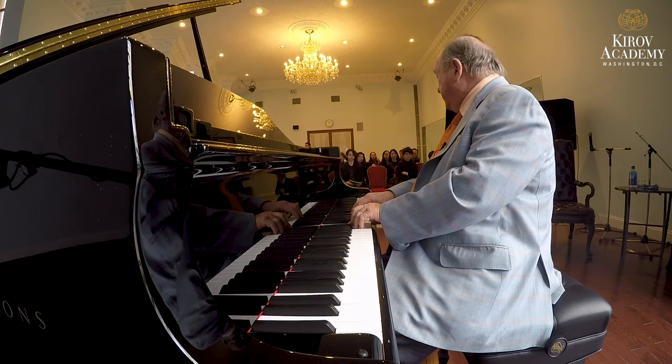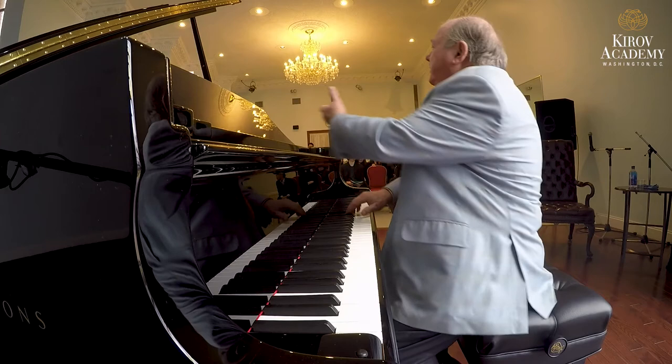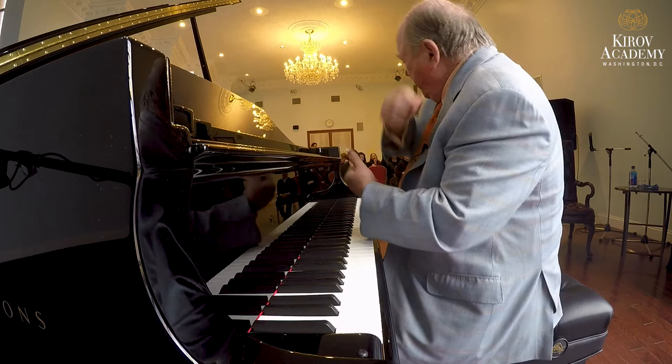Henley has a slur here — Mozart doesn't. They have a slur there too — Mozart doesn't. Only that one. So it's a long melody. Very often you have this section — you have it here. Same thing.